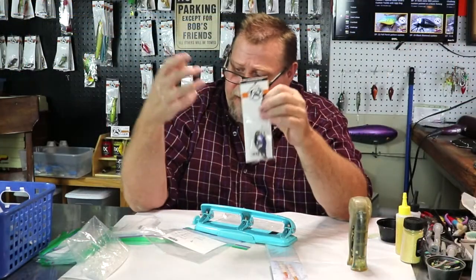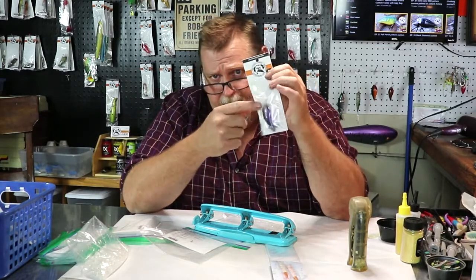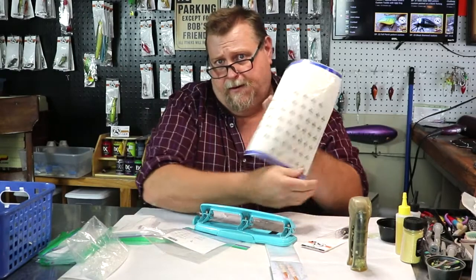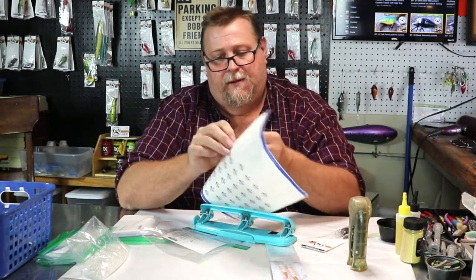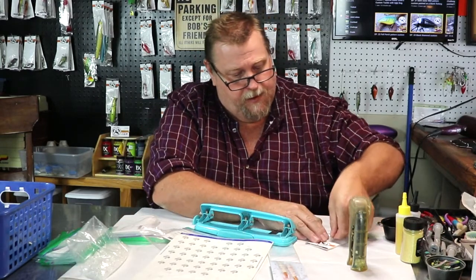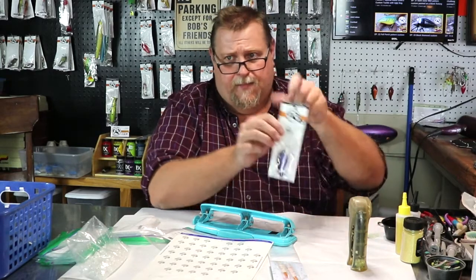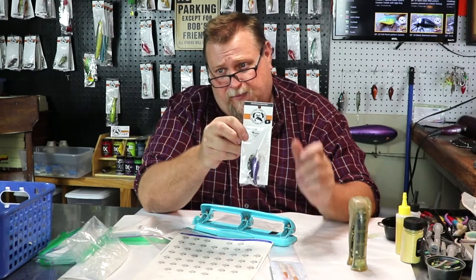This is how I package my lures. If this lure was actually painted on the channel, it gets one of these stickers here — 'as seen on YouTube' — and it will be put on the packaging of this lure, just like that right there, so you know that this lure was painted on YouTube for the channel.